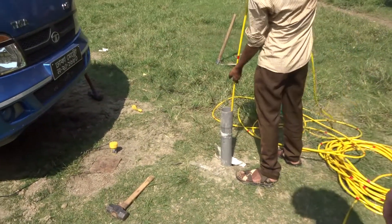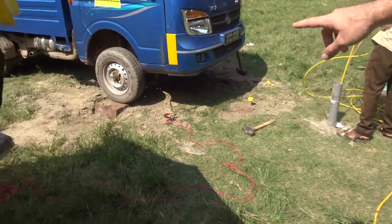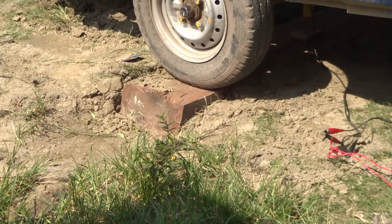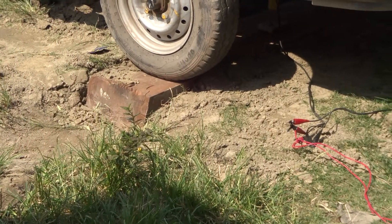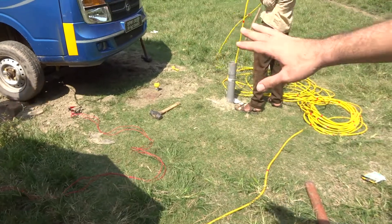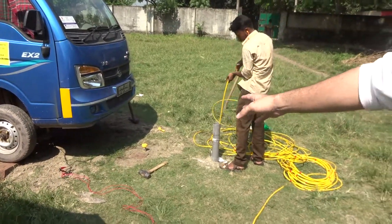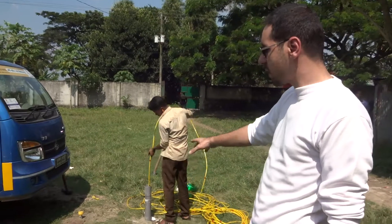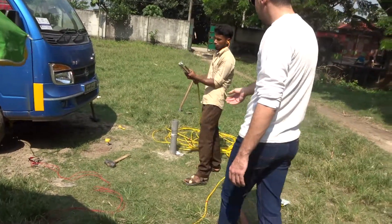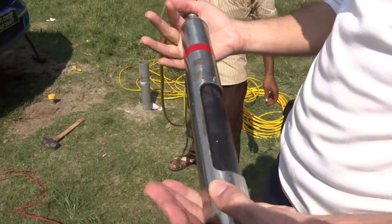That wooden blanket under the wheels of this truck is for shear wave generation. We hit from the right and from the left to generate shear waves. Same as with the P-wave, the trigger sensor detects the hit, tells the computer to start recording, and then the waves reach the sensor in the borehole.